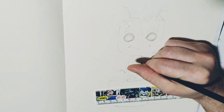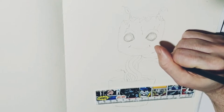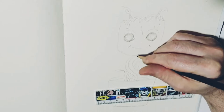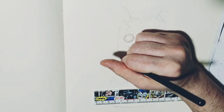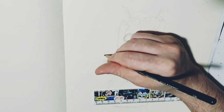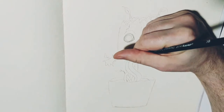You can see here I'm just putting in a couple of wee details and then moving on to the arms. The arms are quite simple — it's just kind of tree branch kind of arms. And then just doing a couple of wee details there as well.